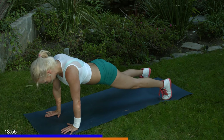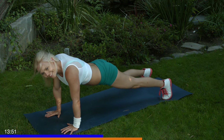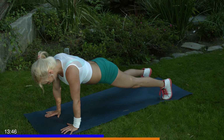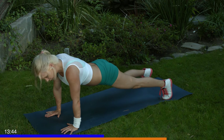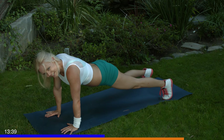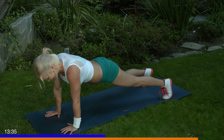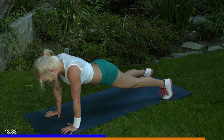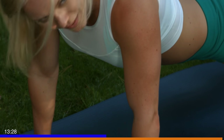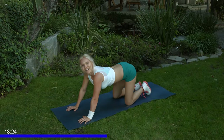Breathe through it. Inhale, exhale. You're doing awesome. Good job, guys. I'm going to take a break in a minute after this and do some shoulders, give you a rest. 5 seconds. 4, 3, 2, and 1. Alright, relax. Y'all are doing so good.